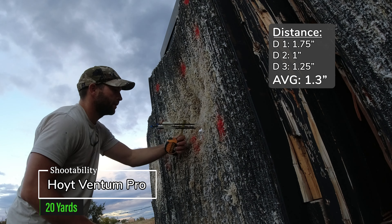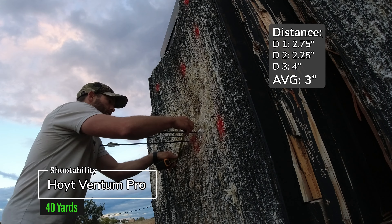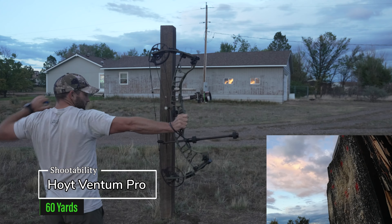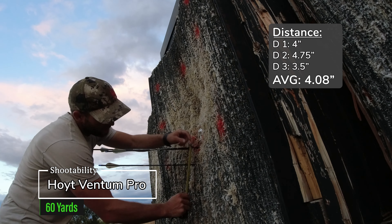Group measurements: one and three quarters, one inch, and one and a quarter. Two and three quarters, two and a quarter, and four inches. Four inch, four and three quarter, three and a half.